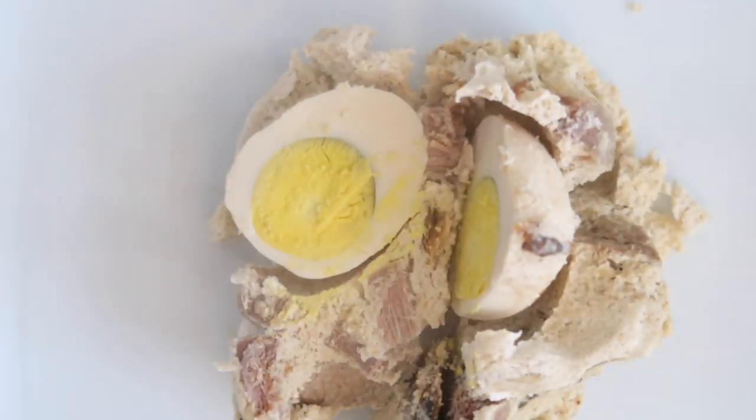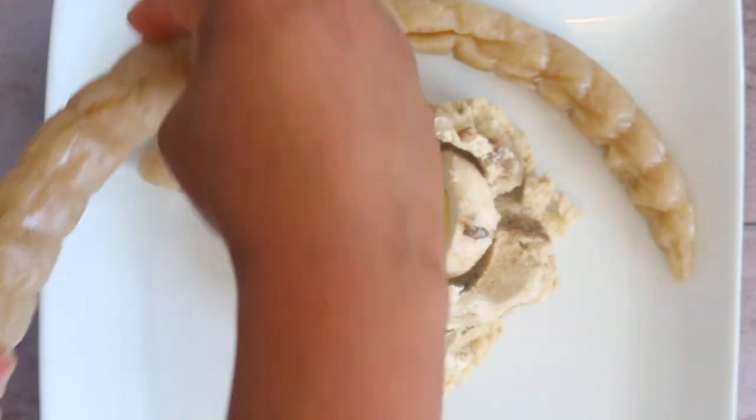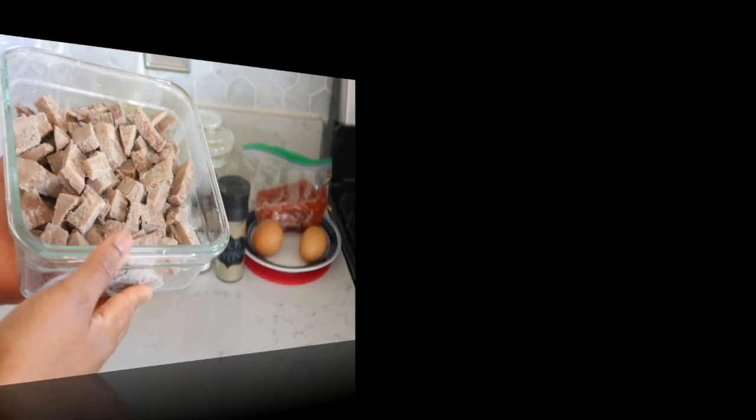Today we are making this beautiful Cameroonian dish called egusi pudding. It's really, really good and it doesn't require a lot of things, so let's get started. Let me show you what you need in order to achieve this beautiful Cameroonian dish.